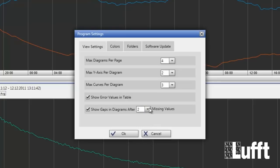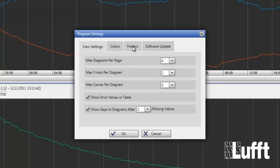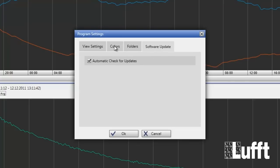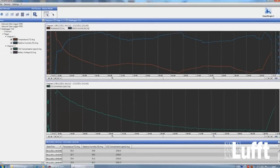After you have done the configuration, you can go to Folders, where you have the paths for application data and user data — you can change these paths. There is also the possibility on Software Update to check for automatic updates. The Colors button lets you change the colors for different values, for example temperature is red. You can also choose the diagram background color between light and dark. Then click OK and the configuration will be done.